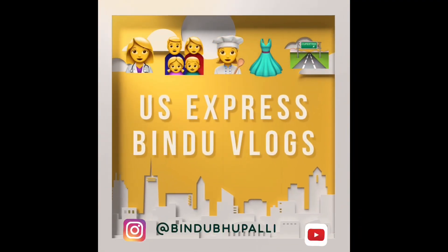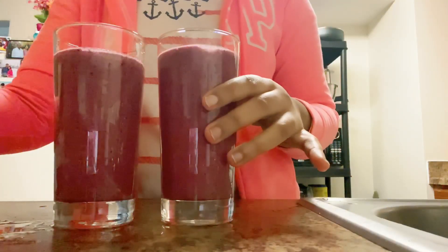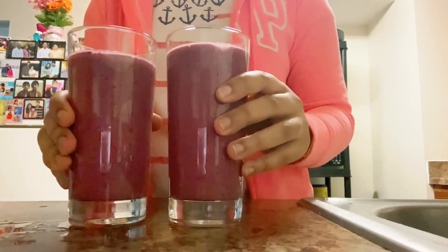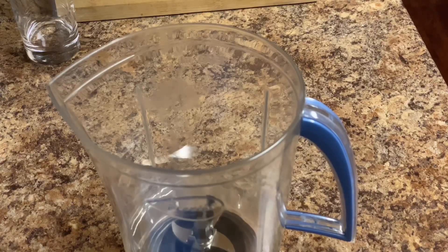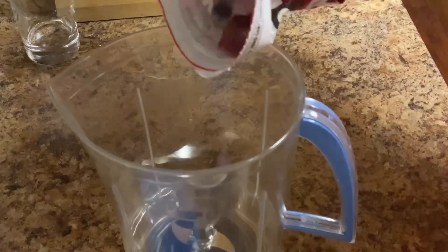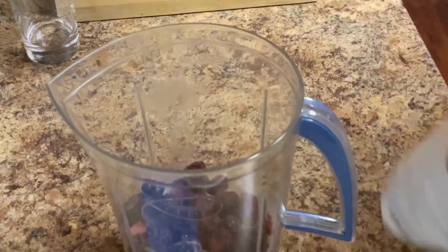Hello everyone, welcome back. First time watching — my name is Himabindu and I'm starting a video on morning healthy drinks. I've been having this morning drink for almost 4 months, almost every week, okay 2 times. So I'll show you how to prepare it.